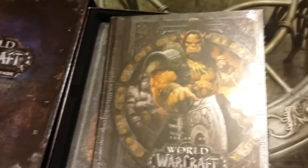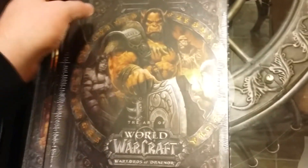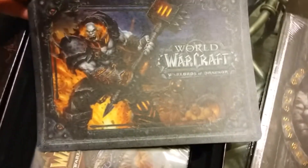So first we have a huge, fully colored, fully illustrated art book. Well, of course it's illustrated, it's an art book. To tell you the truth, I never really look into these, but I like having it. That sounds weird enough.